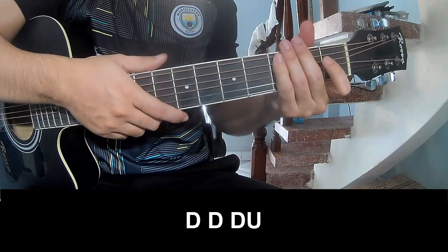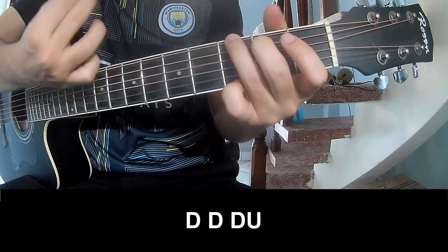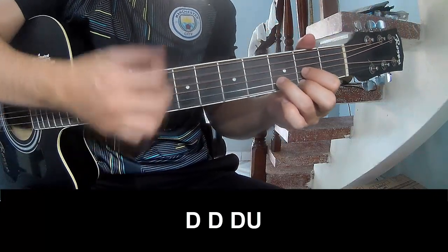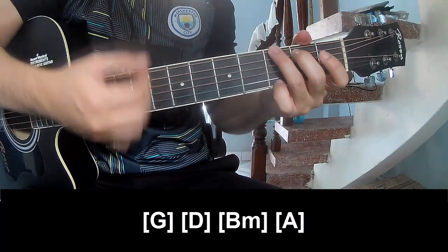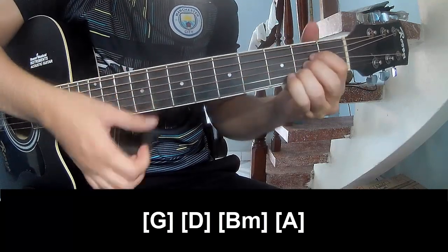The first pre-chorus and price, we play G, D, B, M, N, A.